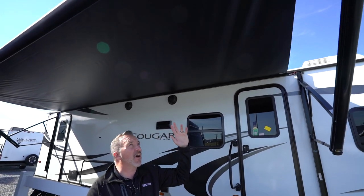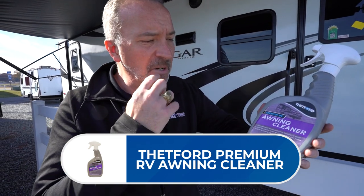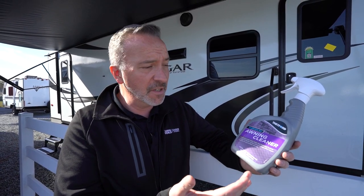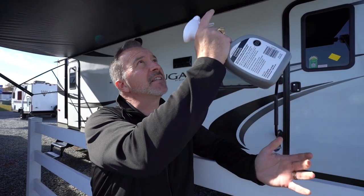Now that the main areas inside your RV are clean and protected from mold and mildew, one thing you definitely don't want as a service bill is replacing an awning. Extend the awning all the way out to let it dry before you clean it, then pick up some Stedford Premium Awning Cleaner. It helps get rid of stains, has a UV blocker, it's biodegradable and non-flammable, so it's safe to use. Spray it down, use a wet sponge to do the cleaning, then let the awning fully dry before retracting it.